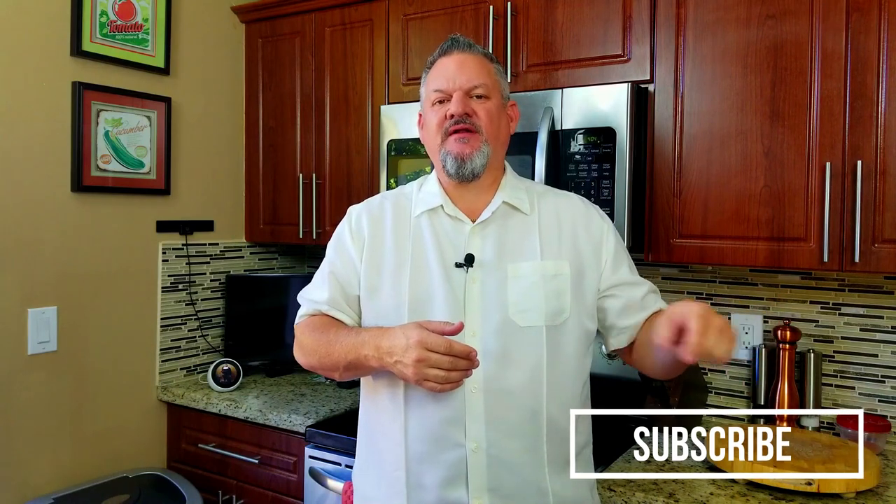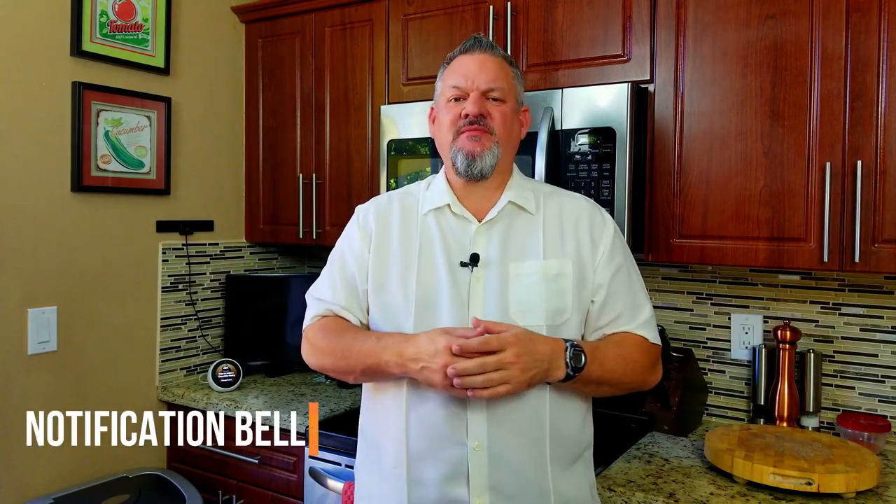If you're new to the channel, I want to thank you for stopping by — make sure you hit that subscribe button and ring that notification bell. If you're a current subscriber, I want to thank you for all your support, please keep hitting that thumbs up and leaving comments below. Everybody, let's get cooking.